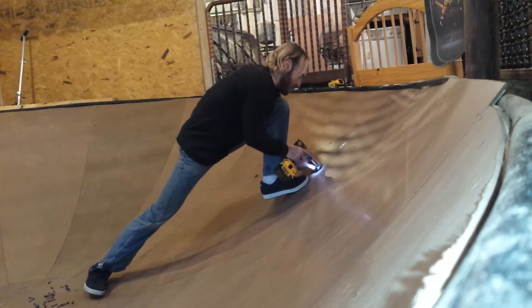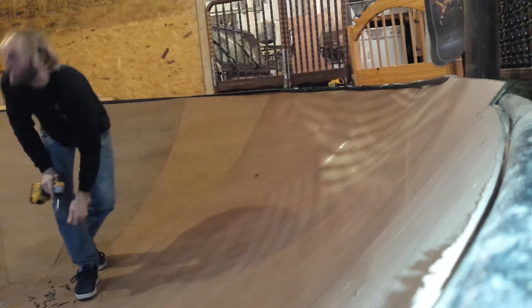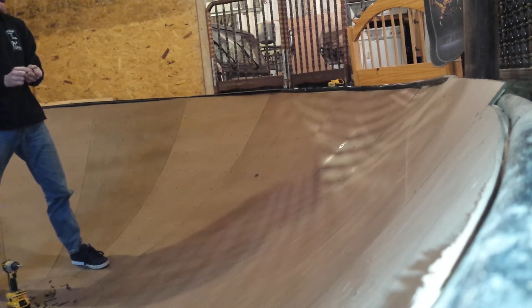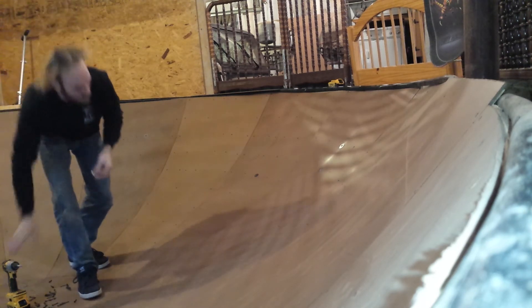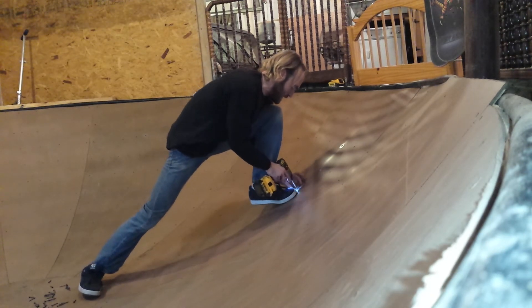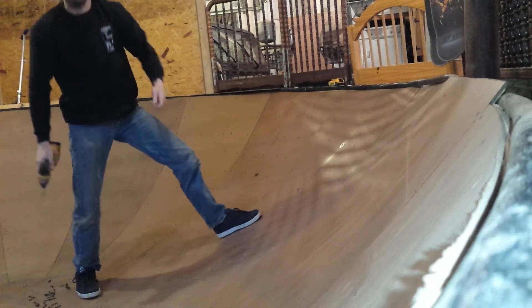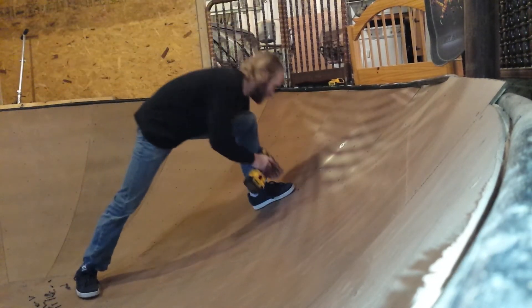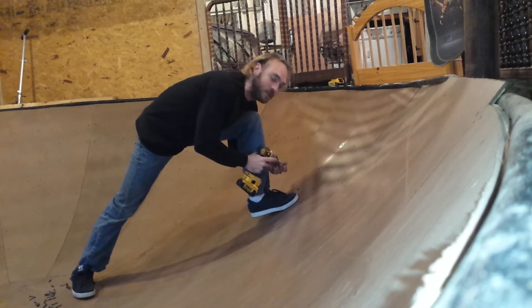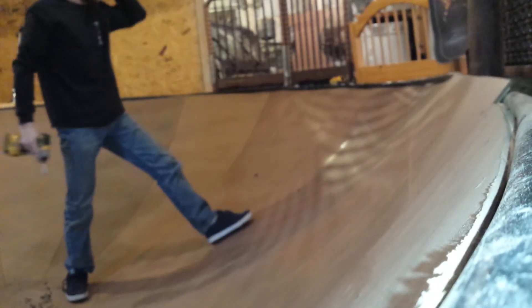We'll get this back to the shape we want it to be in. It is not easy to bend this masonite — it's not forgiving stuff. Plywood bends pretty easily as long as you're bending it with the grain in the correct way. This ramp has two layers of 3/8 plywood on it, and then this layer of masonite as well for the top sheet. It will provide an awesome surface — very slippery, which is really what you want. Very hard, very fast, but the skateboard grips perfectly on it, whatever you're riding on.